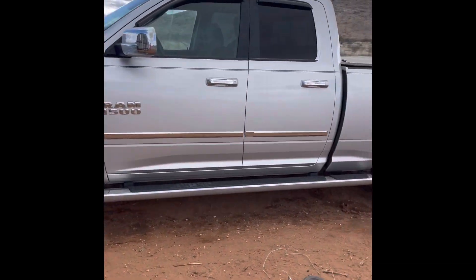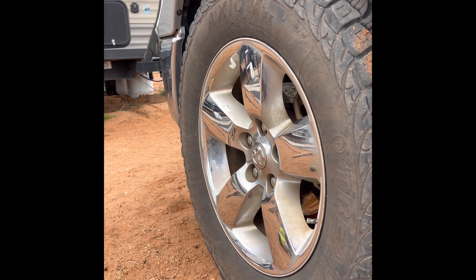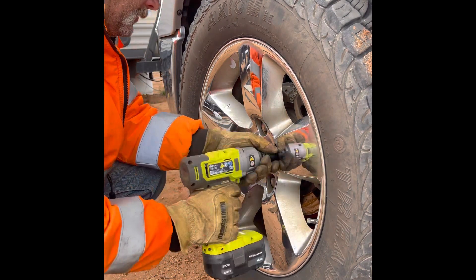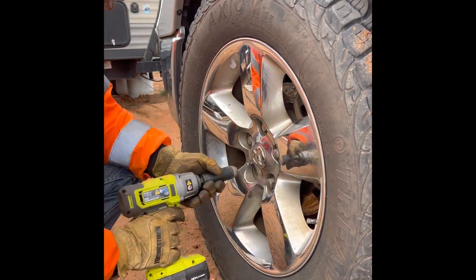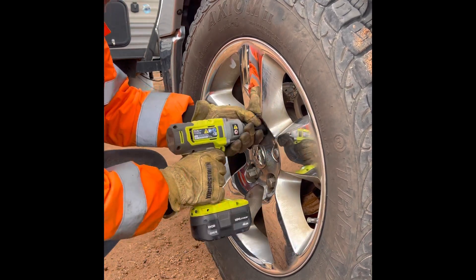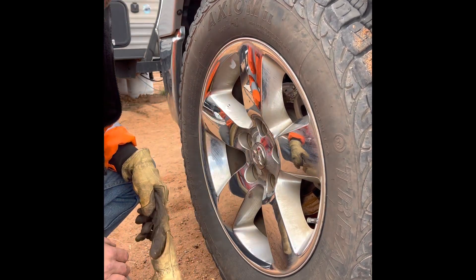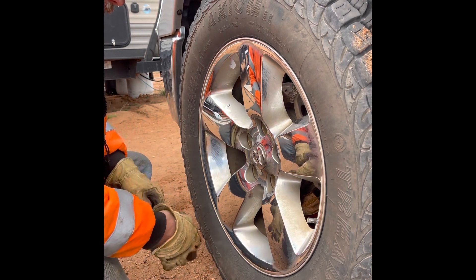Alright, it's time to change some brakes. First thing we need to do is get these lug nuts off. That thing spun these off like they were nothing, so it seems to be good. I used it on the other front tires.